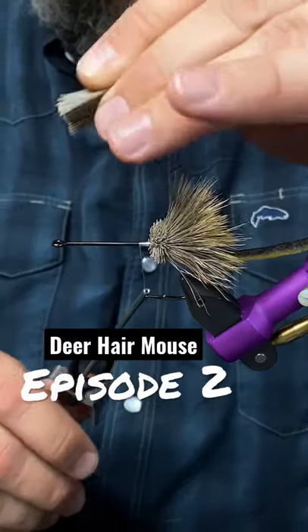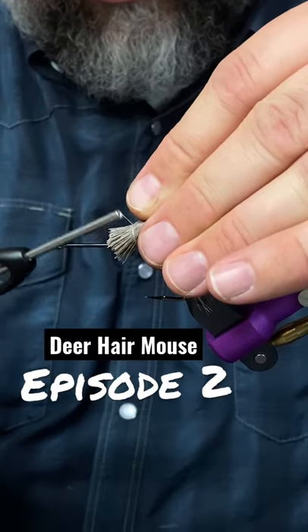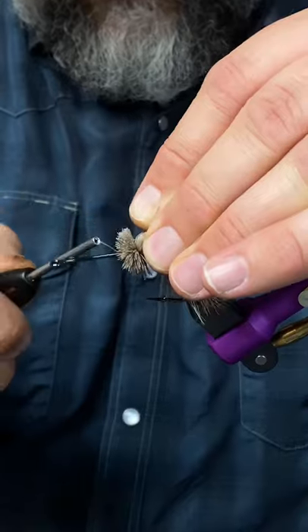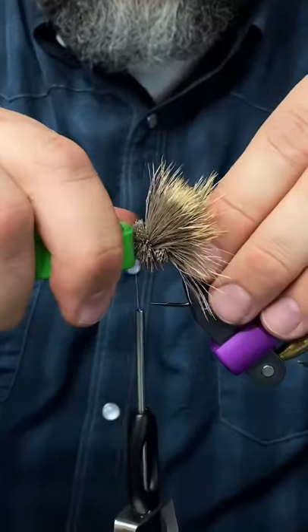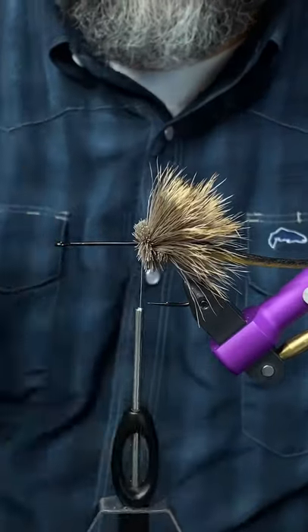For the next one, I'm gonna do the same thing, but I've advanced my thread in front of this other clump of hair. And when I tie this one in and flare it down, I'll spin through this, then take a hair packer and push it into the other clump. And I'm just gonna repeat that process all the way to the front.